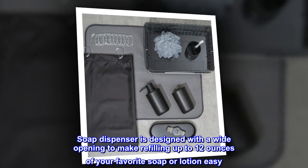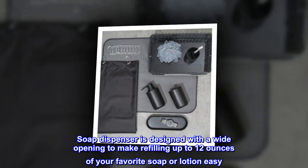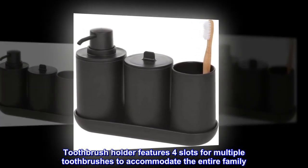Soap dispenser is designed with a wide opening to make refilling up to 12 ounces of your favorite soap or lotion easy. Toothbrush holder features four slots for multiple toothbrushes to accommodate the entire family.